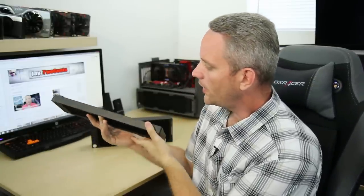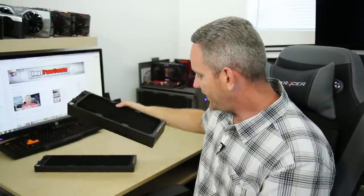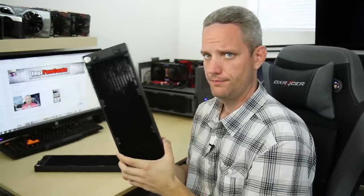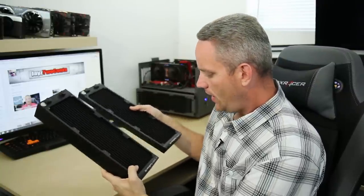They've added to their line now their ultra-slim — as you can see right here, this is a triple radiator, very slim, could fit in just about any case — as well as their XE, which is their Xtreme. This thing's actually really heavy. You can see this thing has some massive girth to it. These radiators are pretty much the same when it comes to fin density and layout, build quality, and construction, with the exception, obviously, of the thickness.